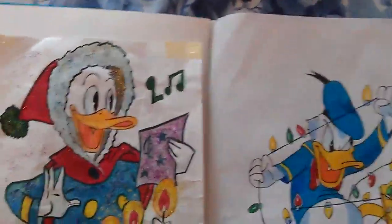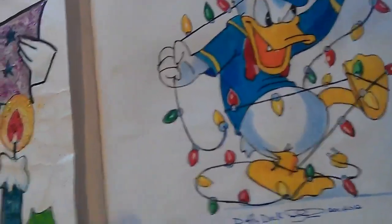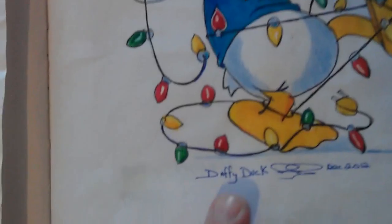Hiya, this is just a quick video before I set off on my bike for a Saturday afternoon ride. I've just found these pictures in a book that I'd done in 2012.